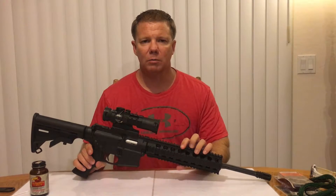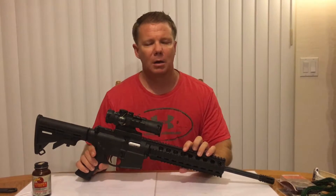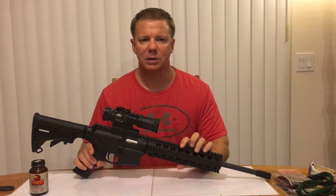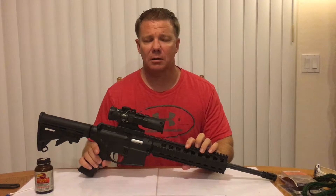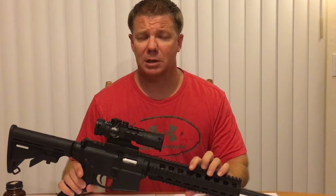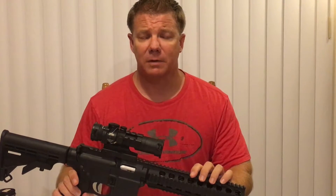These days there are so many dedicated 22 long rifles being made in the AR-15 platform. You might be wondering which one should I buy, whether it be a Colt, an H&K, or a Smith & Wesson M&P 15-22. Keep in mind that sooner or later all of these firearms are going to need to be cleaned. And what I would say is nothing gets taken apart faster and easier and put back together faster and easier than the Smith & Wesson M&P 15-22.